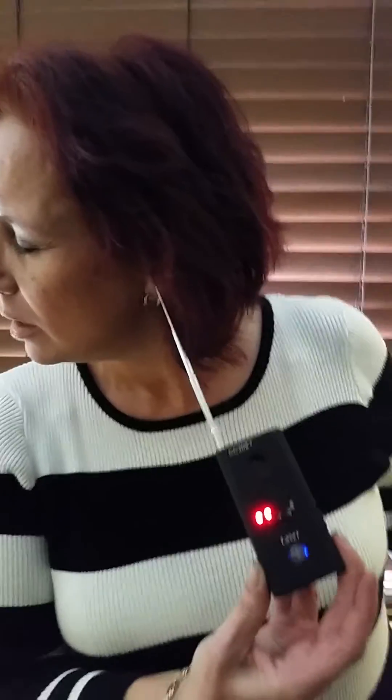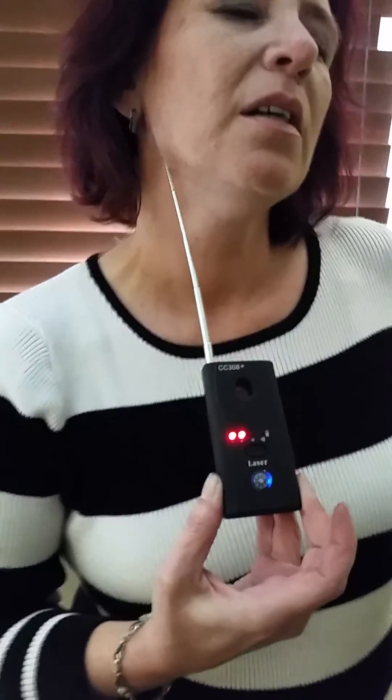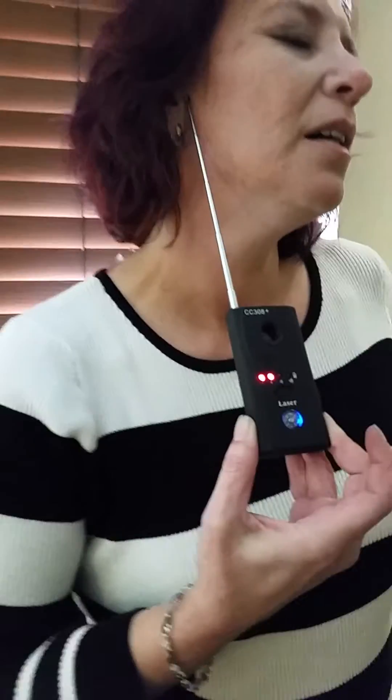Going into the left ear — nothing there. Put it to the back of your neck. Oh goodness, it's picking it up really big, really big there. The lights are just flickering a little bit.